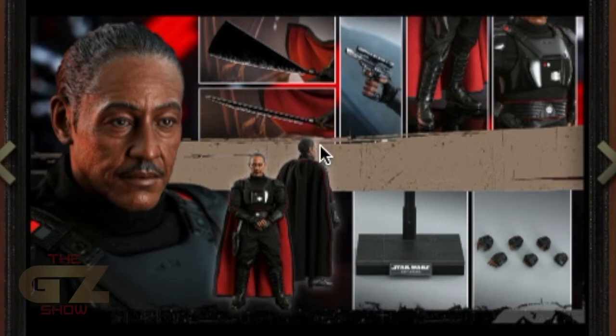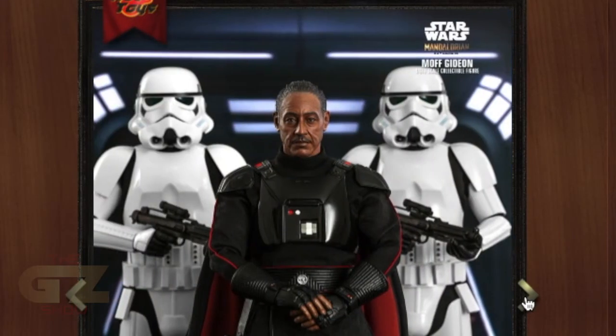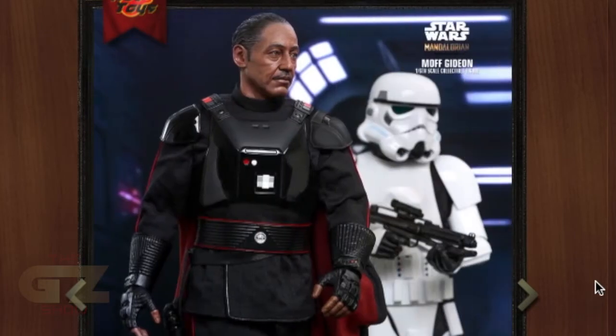Looks like he's gonna get a swinging motion and just one that's steady, which is cool. Great pose, got his little pistol — not too many accessories, a few hands. For 1/6 collectors that is awesome. He's gonna be cool — Hot Toys and Moff Gideon.